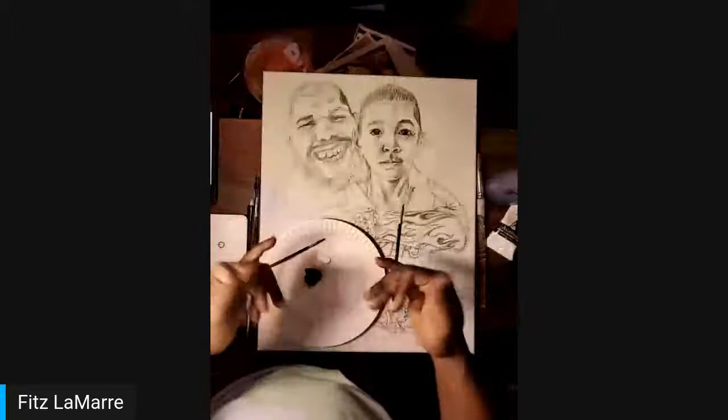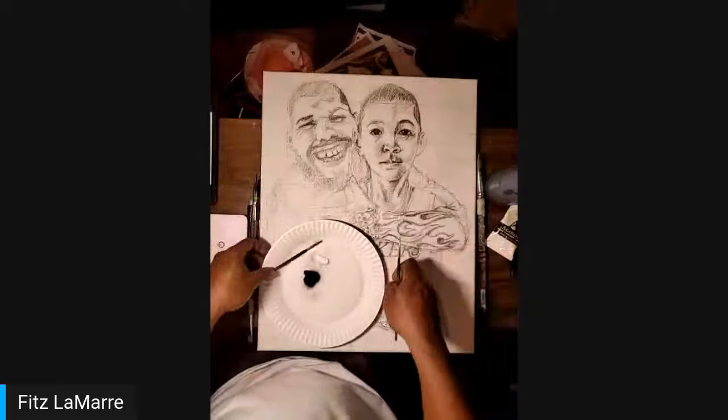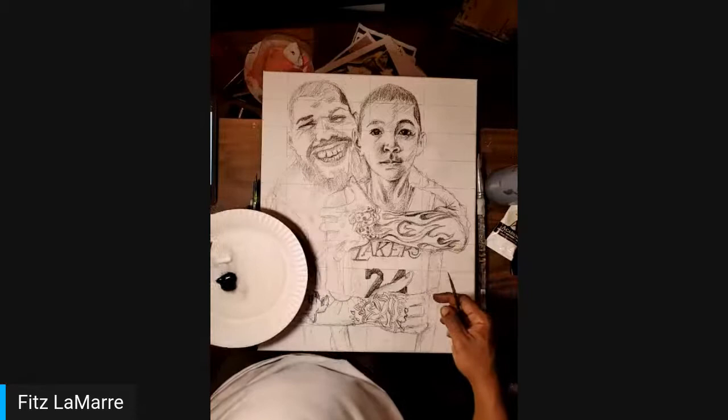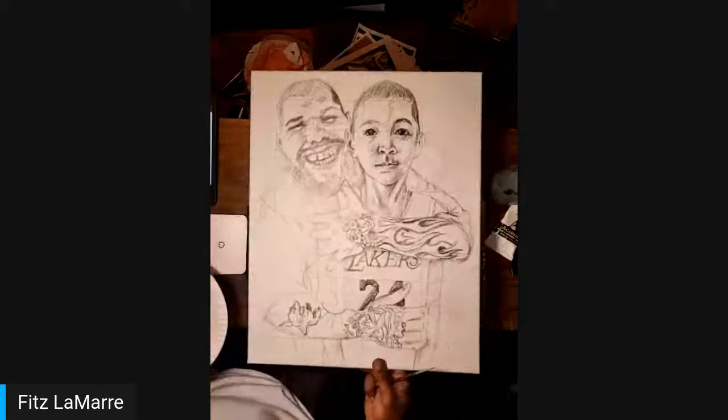Well, hello everybody. This is Fitzcarmel Lamar, the art guy. I have a special commission here to hook up right on here live as we go. I have my reference. The special thing about this is this is a memorial painting for this young man right here. I don't want to shoot his name out because this is a surprise. So let's be sensitive if you recognize these folks.